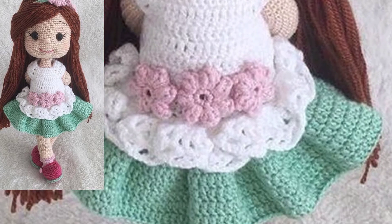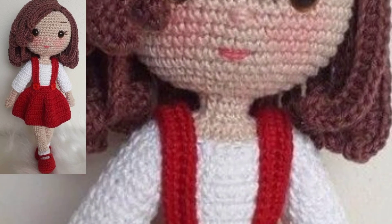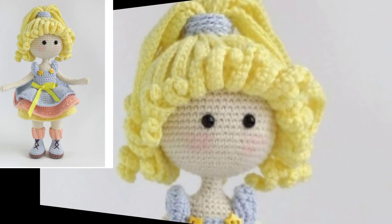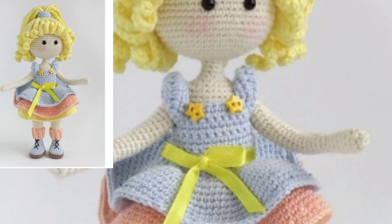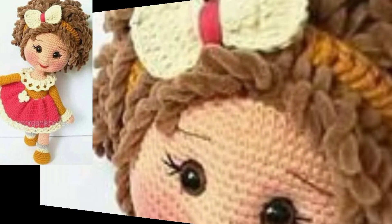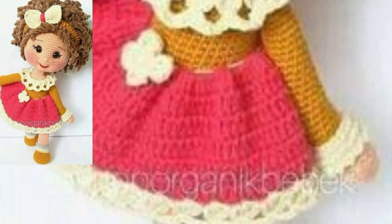If you want more ideas and more crochet patterns, thank you so much for watching this video. I hope this video was very amazing and helpful for you. Please subscribe to my YouTube channel and press the bell icon so you will see new and latest updates. Be connected with me and remember me until we meet again in the next video. Take care, Allah Hafiz.